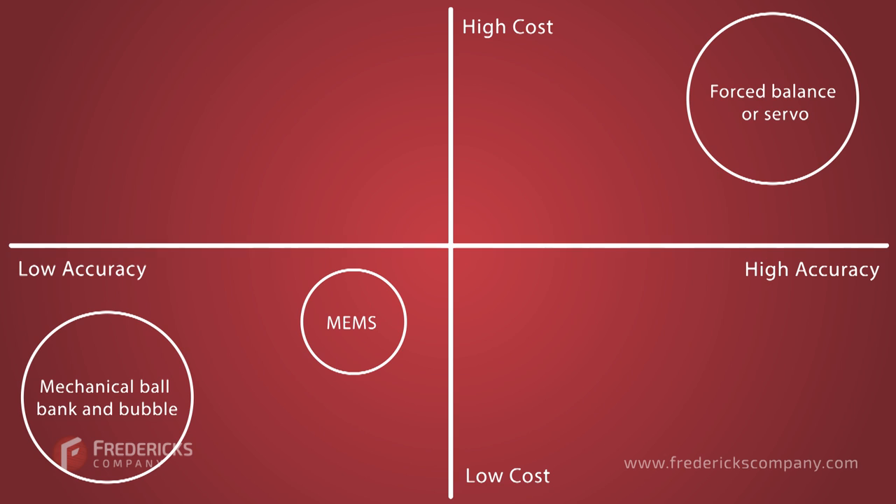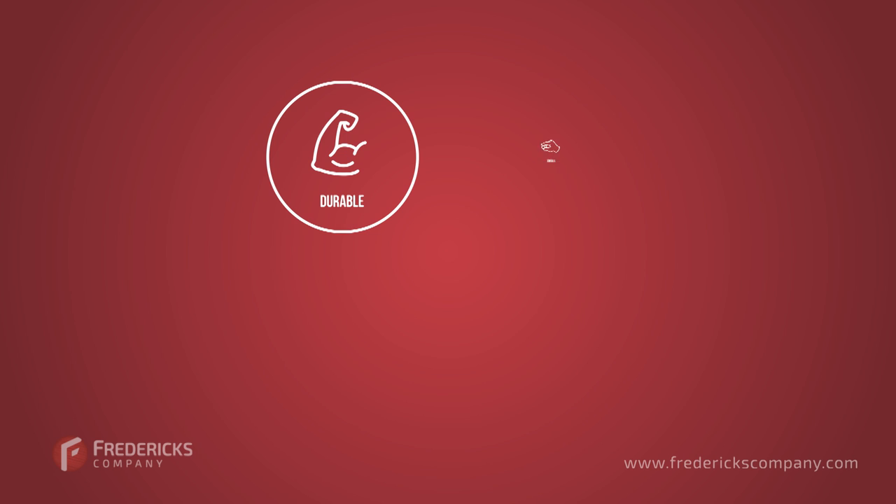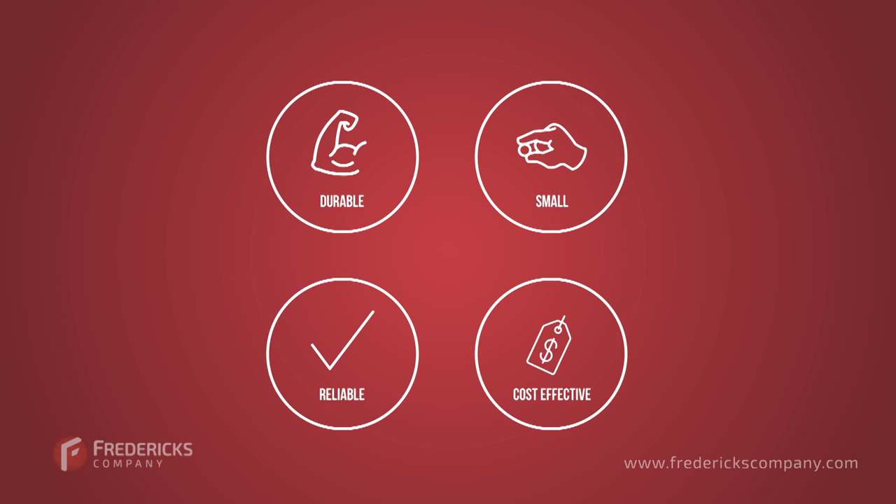Forced balance or servo sensors deliver high accuracy, but their large size and high cost make it impractical for most applications. Liquid capacitive tilt sensors offer high accuracy at a low cost, but their large size is restrictive. That leaves us with the high accuracy, low-cost electrolytic tilt sensor — the most reliable and cost-effective option for applications that require a durable, small product.